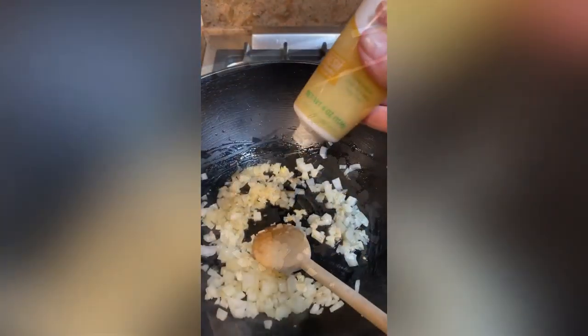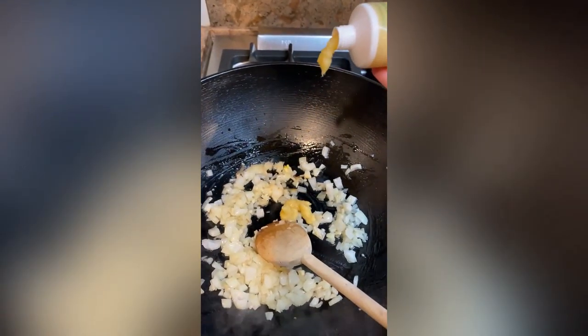Add some minced garlic and some ginger. I like using the already minced — makes it a lot easier.